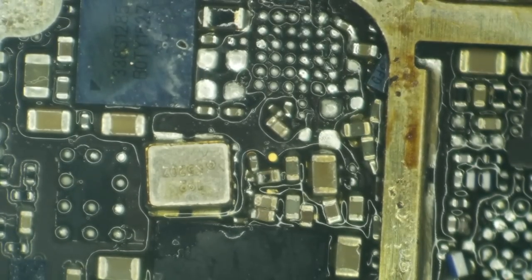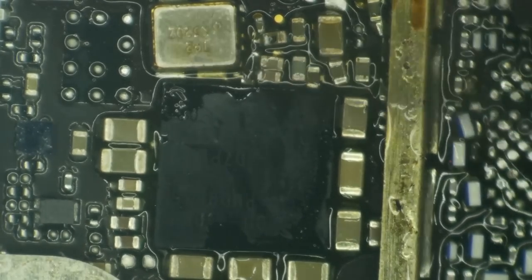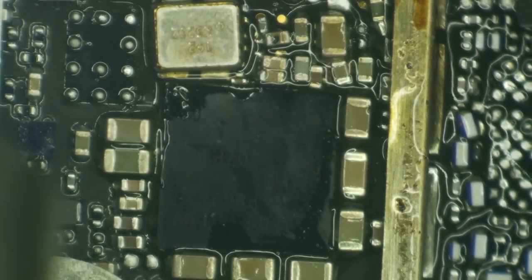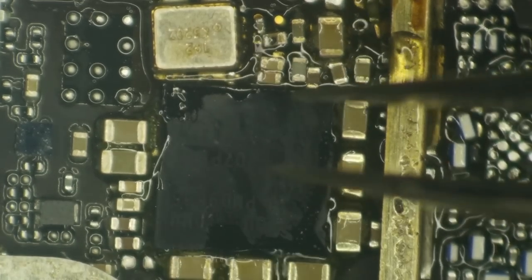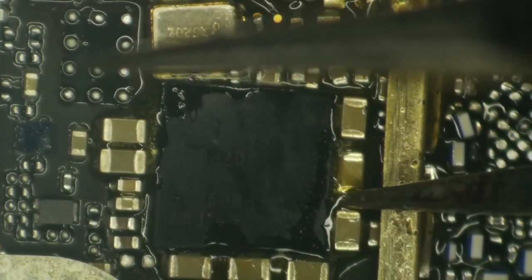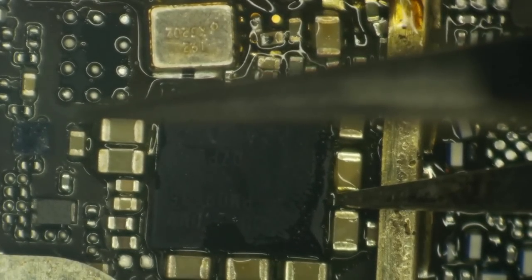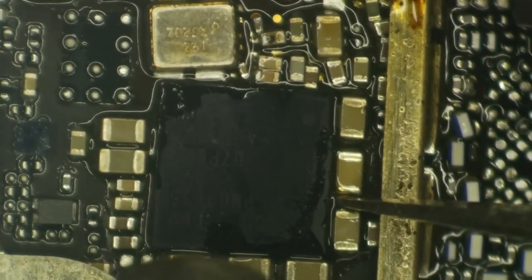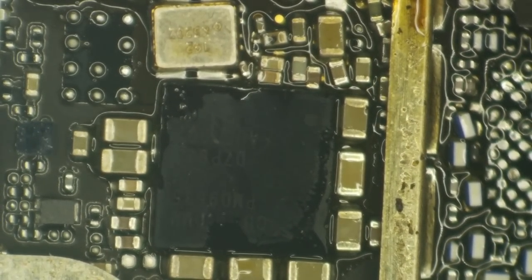The first thing I'm going after is this big black IC — the baseband power management IC. I can see it is just completely visibly flattened on this side, so I know it's not going to work. I don't know if the iPhone 6S will boot without baseband at this day and age — that has changed with software revisions. As of iOS 12 we didn't need baseband, but now we do need the NFC IC or these things will fail the passcode. You never know what Apple is going to do with the software.